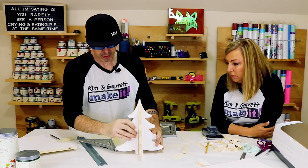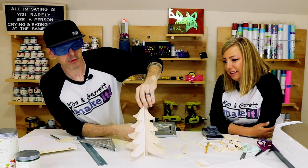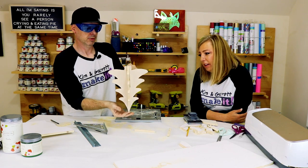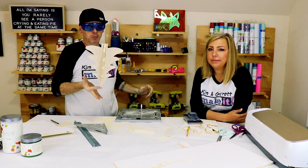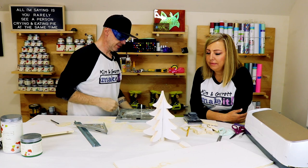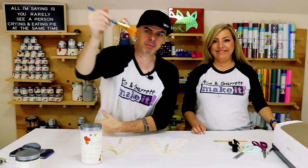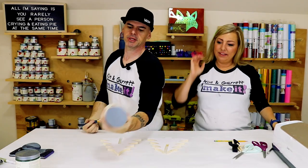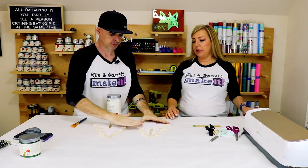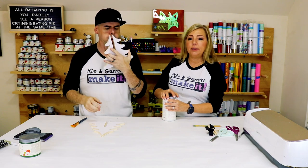Perfect, look at that — it is perfect. A little gappy but not bad for my first attempt. I'm going to paint it. Step three: now we paint. We're going to use this Acryloniline in Country Chic and just give it a quick coat. We're just going to paint these white because we're going to paint some others green — trying to mix it up a little.